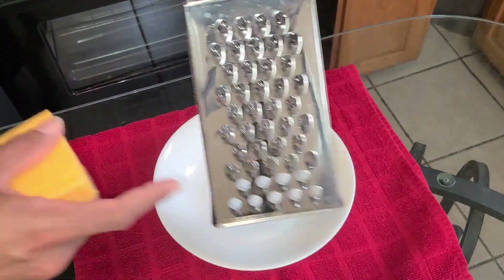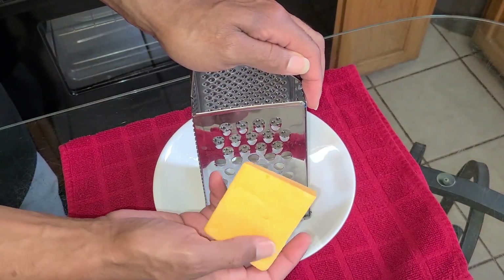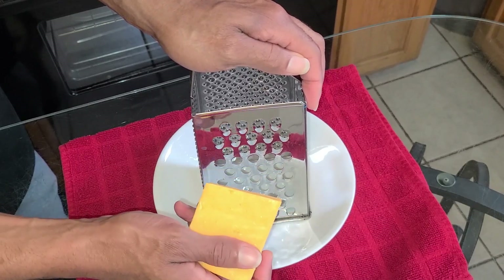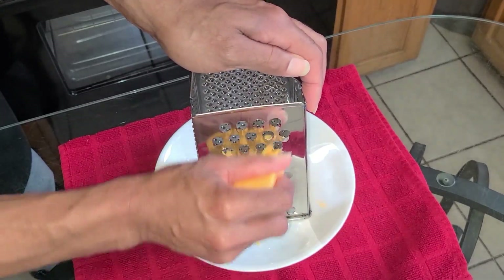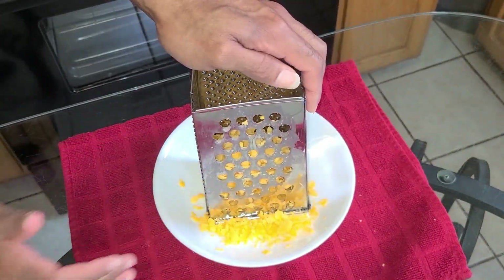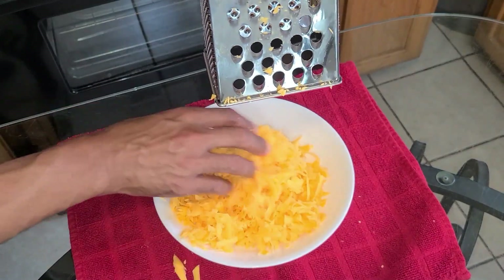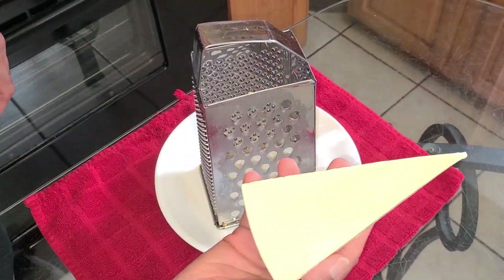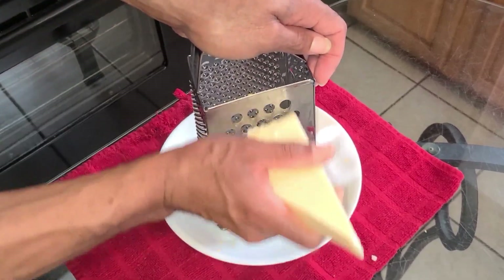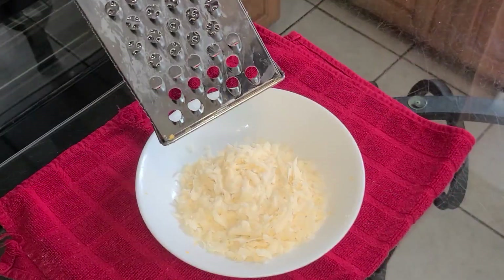Here I have a cheese shredder and I'm gonna just shred one pound of the extra sharp cheddar cheese. I cut the blocks in half and I'm gonna shred them one half at a time. Here I have five ounces of Romano cheese, and I'm gonna just go ahead and shred that — about two ounces of this Romano cheese.